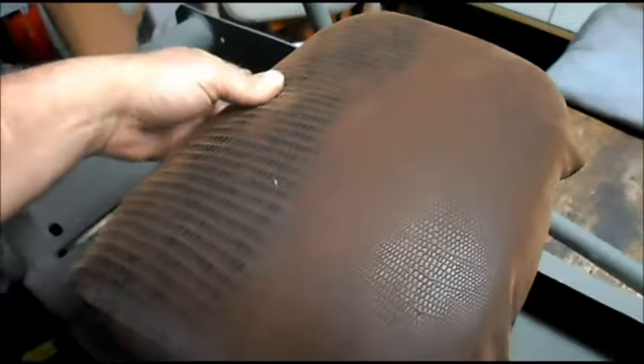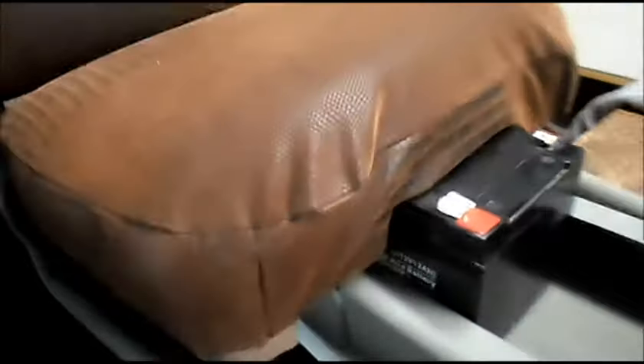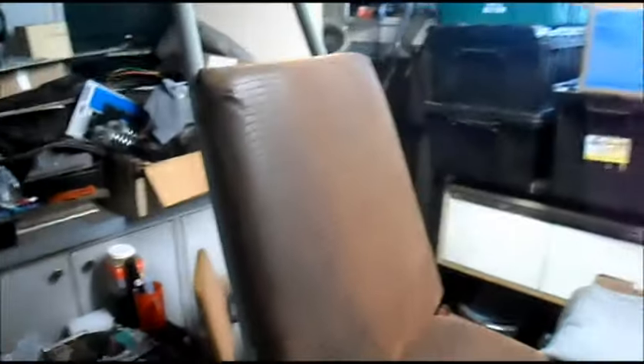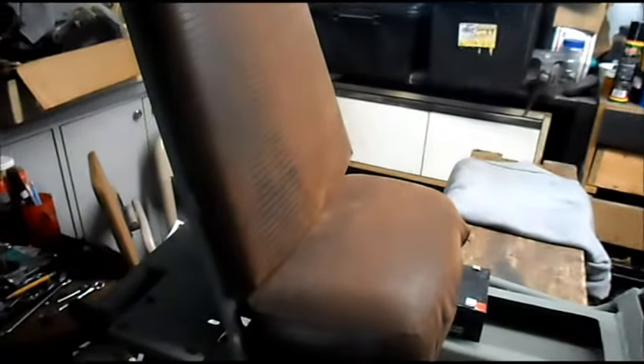Got a seat made up for it — it wraps around our rear battery nicely without putting any pressure on our battery or anything. We've also got our matching seat back in this fake crocodile pattern.